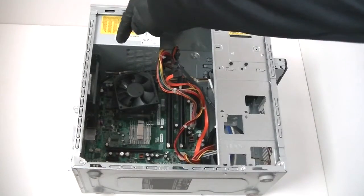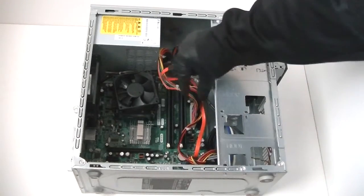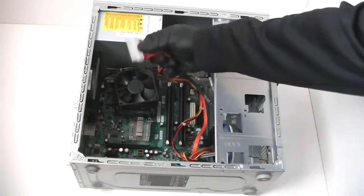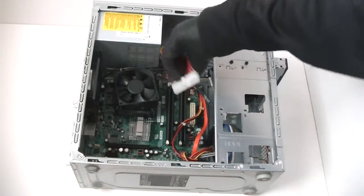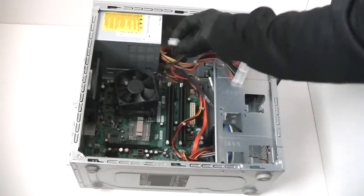You're going to disconnect the 4-pin right here in the left corner, and the 24-pin right there. The 24-pin has a little clip right here in the middle — just press it down very gently and that allows you to remove it. Do the same with the 4-pin right here in the left corner.